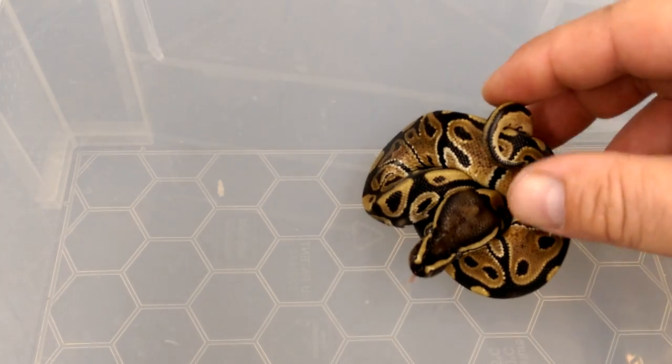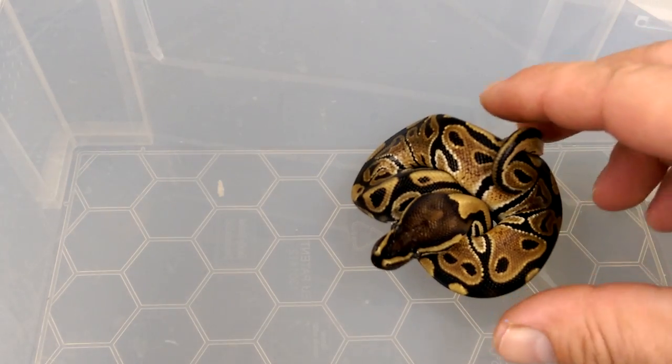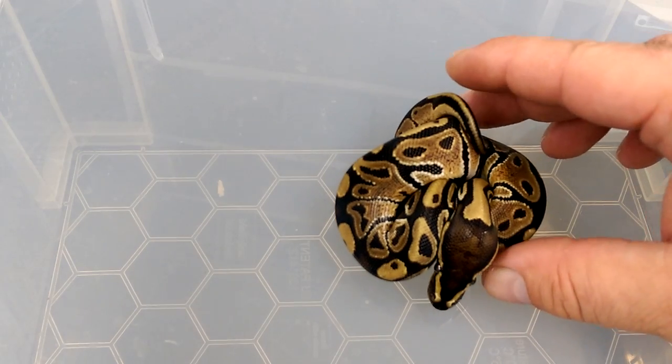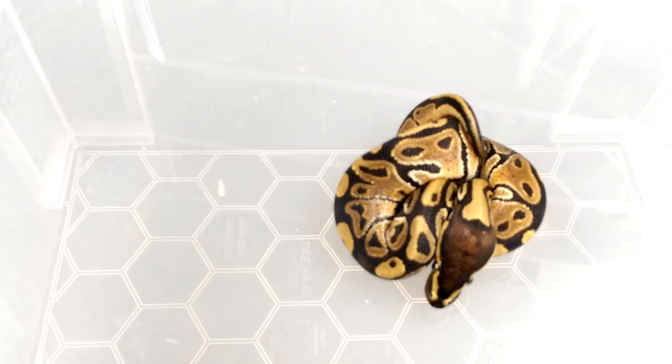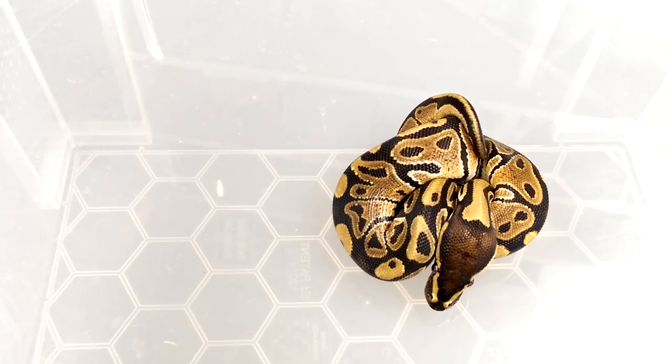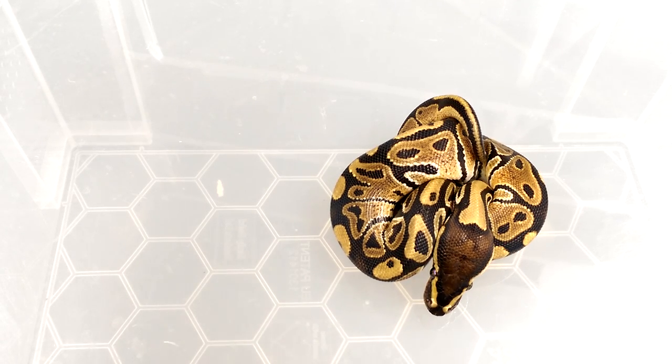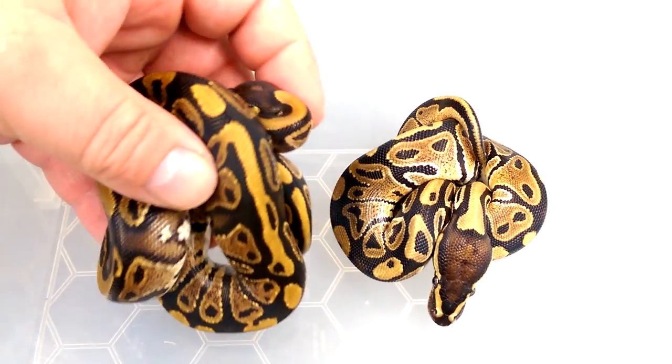So what I've got here is just a straight up normal - a nice example of a normal with nice blushing, head stamp and all that. I do get questioned quite a bit about what is the difference between a Yellowbelly and a normal.